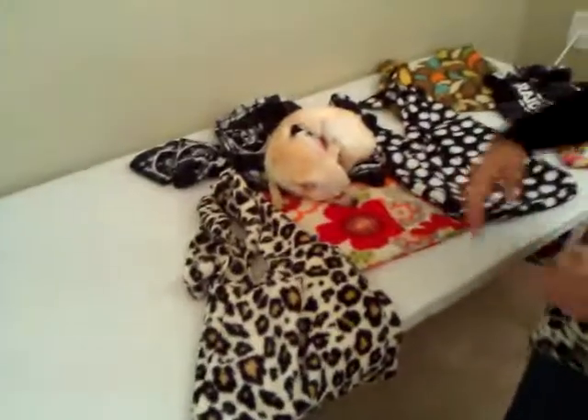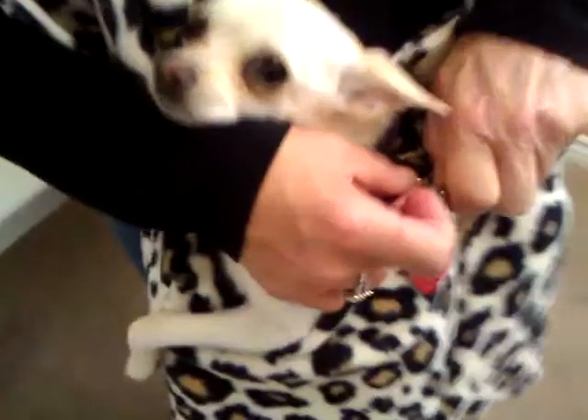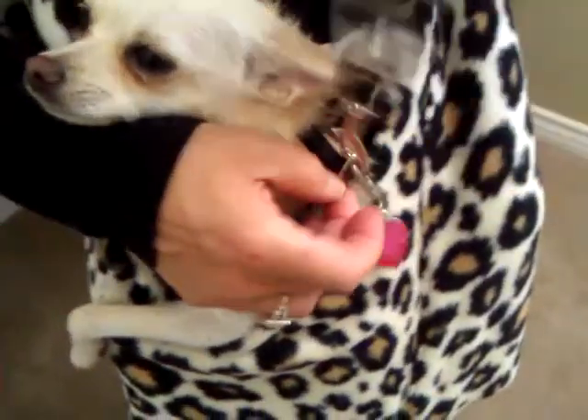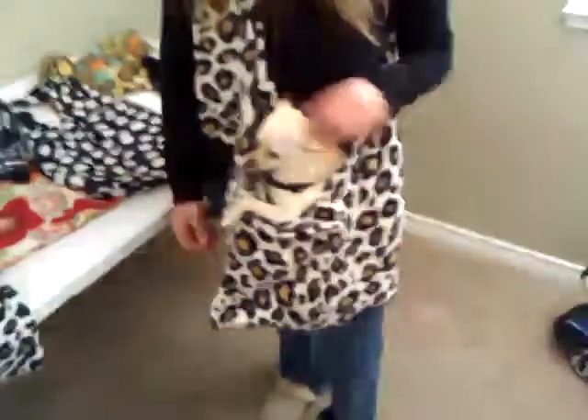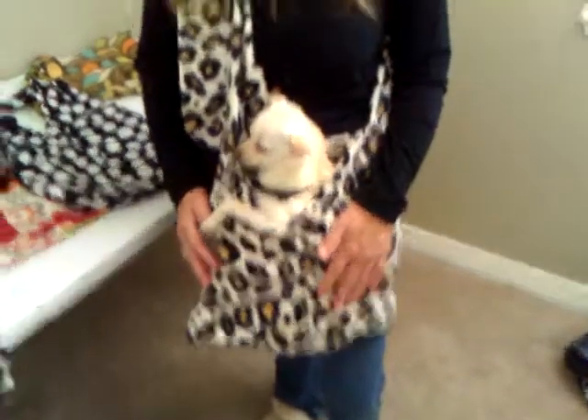Last but not least, the most important item on my outing is my dog Zoe. Simply slide her into the purse — every Pup Tote has an adjustable hook, so you simply attach that onto her harness, tuck it back in, and you're ready to go. As you can see, she feels soft and secure and is ready for our outing. Let's go Zoe! We'll see you next time.